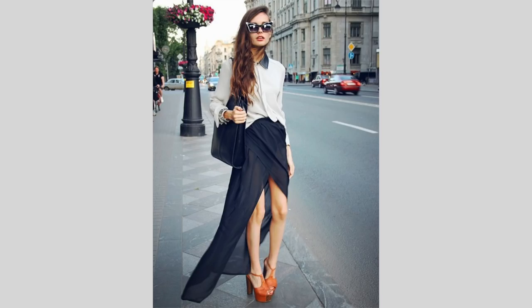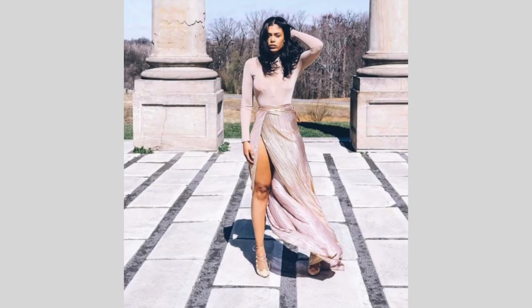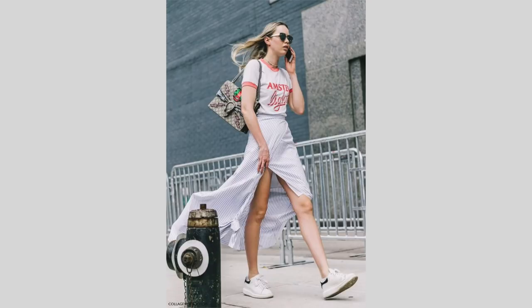Wrap skirts are amazing. They're perfect for the summer — it's like 135 degrees outside — so this is a great time to wear an easy, breezy, gorgeous wrap skirt. But a lot of you guys don't know how to sew. And even people who do know how to sew, sometimes you just don't want to sew. So this is going to be a totally no-sew project.